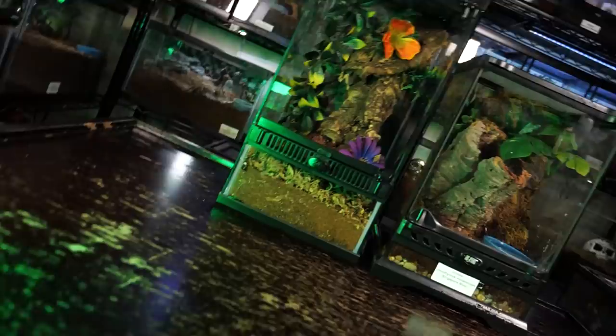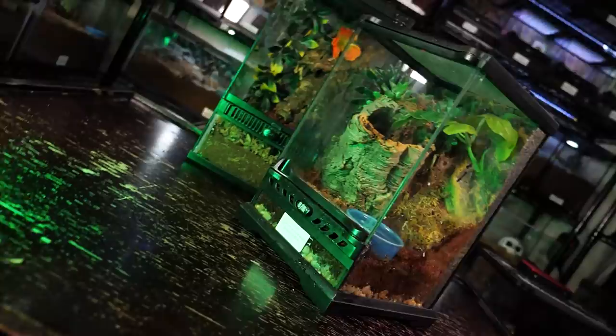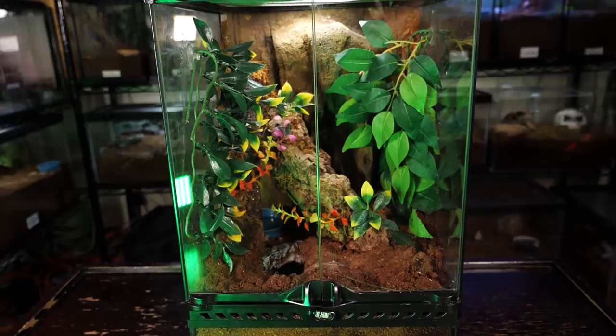For my adult, I house her in an Exo Terra mini tall, which is 12 by 12 by 18 inches — the small tall at 18 by 18 by 24 inches would also work. I fill up the bottom completely with the same substrate mixture used for my more moisture-dependent species and keep it damp by watering it much like you would water plants. I don't mist their enclosure as I find it does not provide adequate humidity or keep the substrate moist enough.